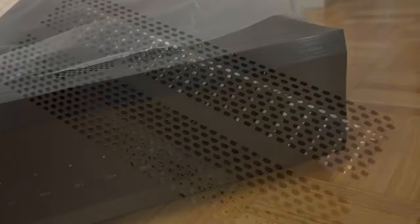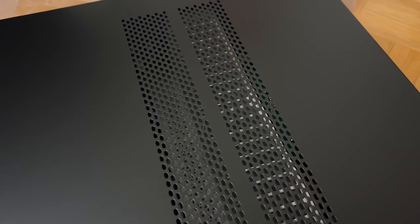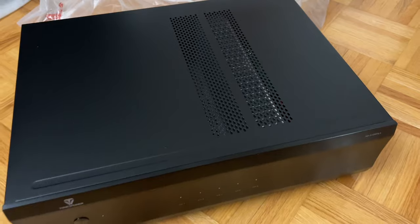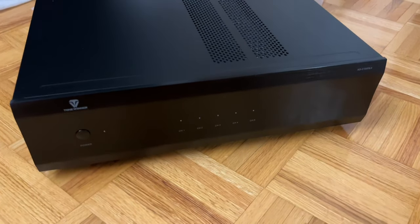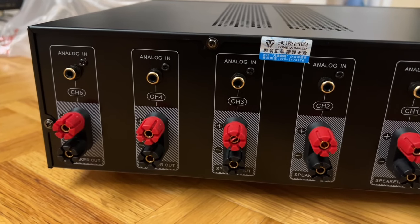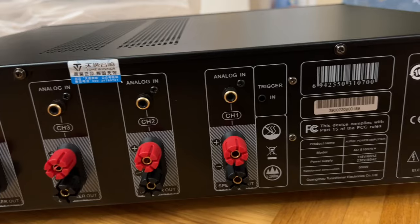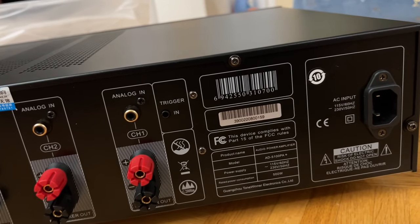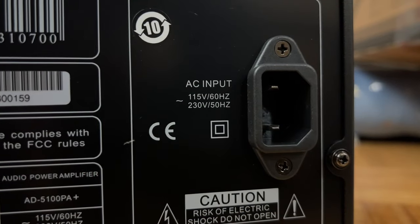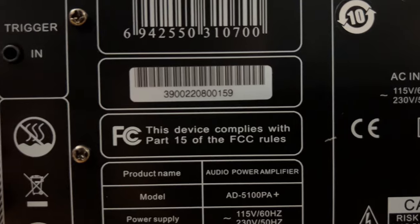From the top, you can see the heat sink very clearly, and to the left of that you can see two large fans. They work variably depending on the temperature of the amp. Here's the picture of the back: RCA inputs all over, five 5-way binding posts with banana plug compatibility, an auto voltage switching power input, and a 12-volt trigger input.